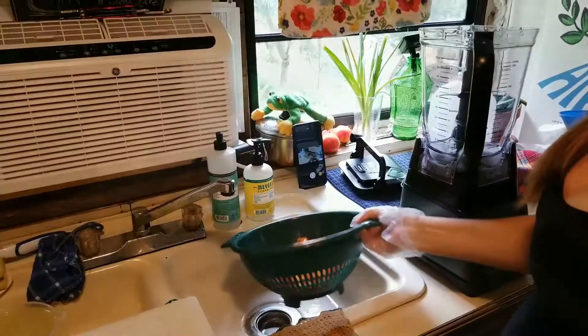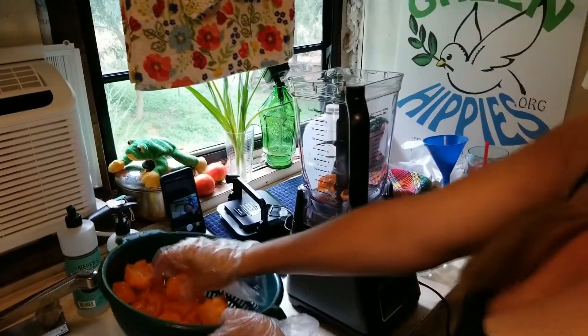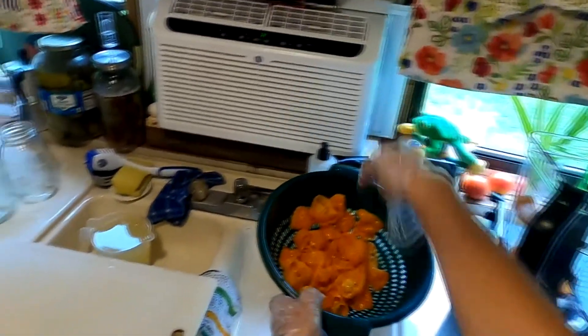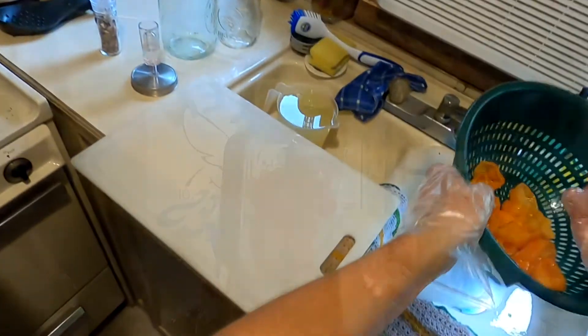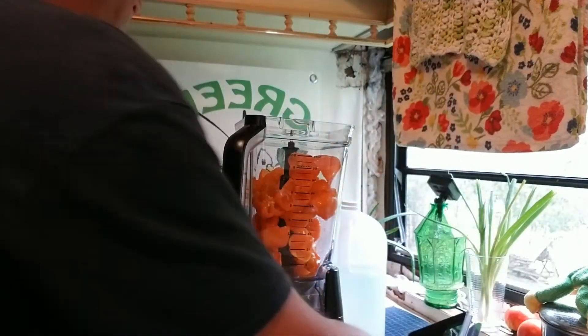I have gloves because I do not want to have these things in my... Whatever you do, guys, do not lean over the peppers, because oh my gosh. Roots had a little bit of a reaction to the habaneros. They were a little spicy.